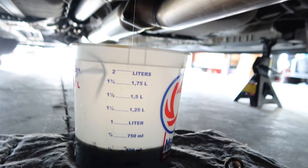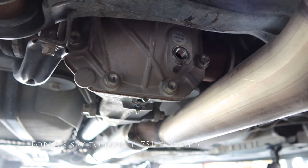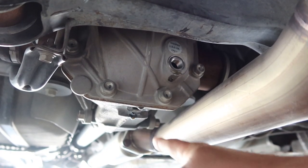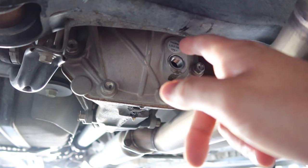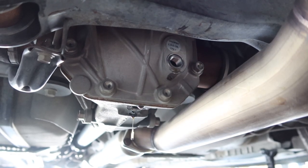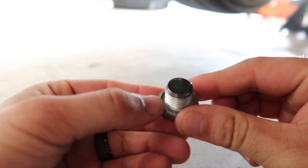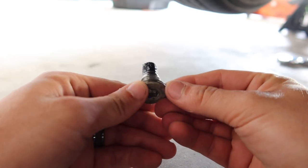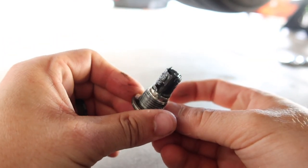Looks like I only got about half a liter out, and the car is leveled — I'm not really sure how I feel about that. We're going to fill it appropriately. We'll let this continue dripping, reinstall the drain plug, come up to the fill hole, and use our pump — keep filling until it flows out, and that's how you know it's full.